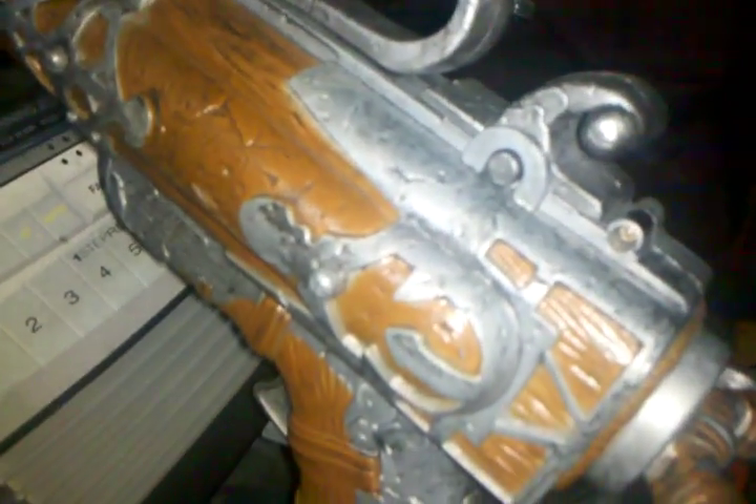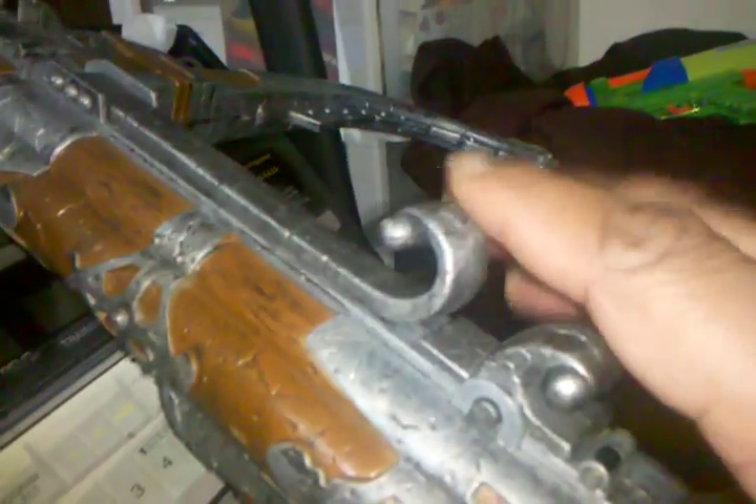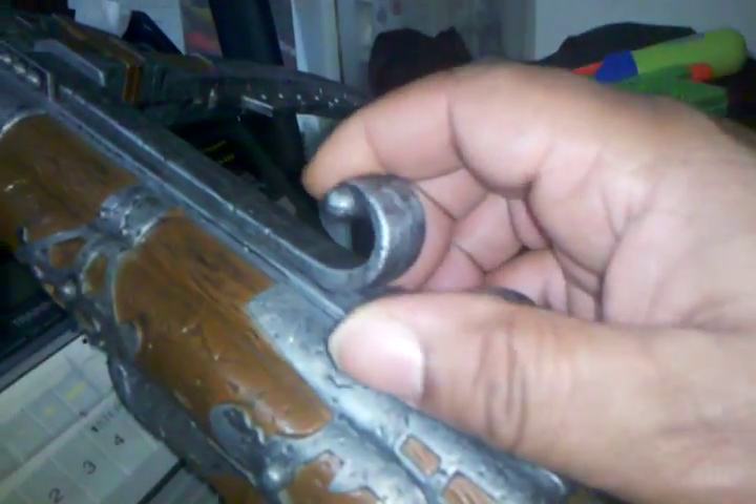First off, as you guys can see, it is a wood grain plastic. The paint job on this — it looks metal. But as you can see, it's all plastic.